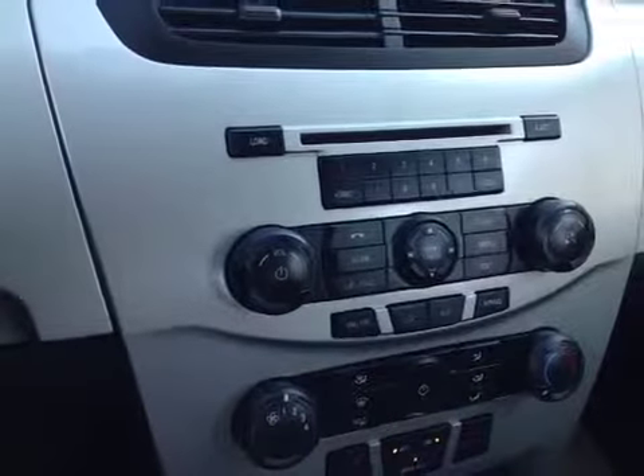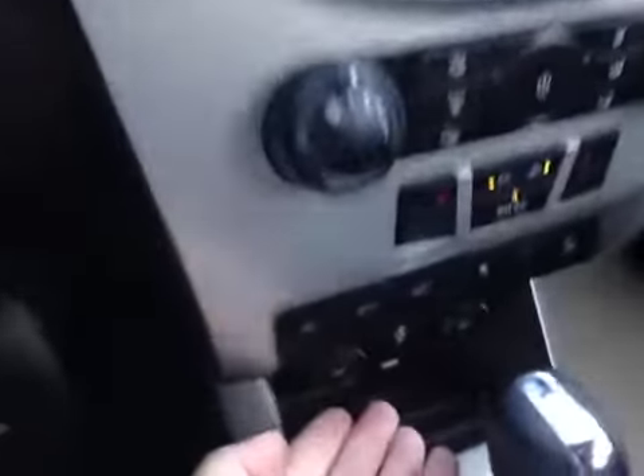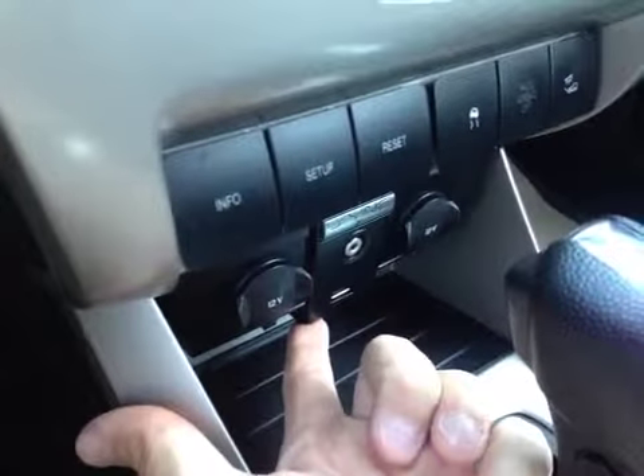This vehicle does have Microsoft Sync, so you also have Sirius satellite, the auxiliary input, and down here you have hookups for USB and aux input as well, so you can hook up your phone and use Microsoft Sync to communicate with your phone.